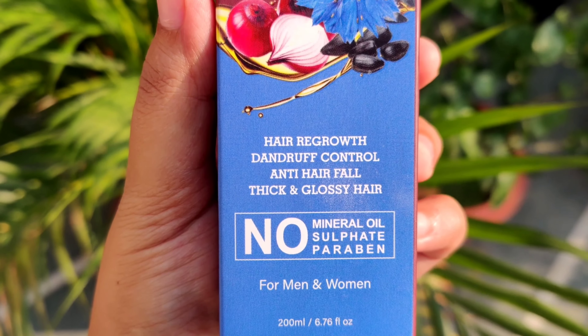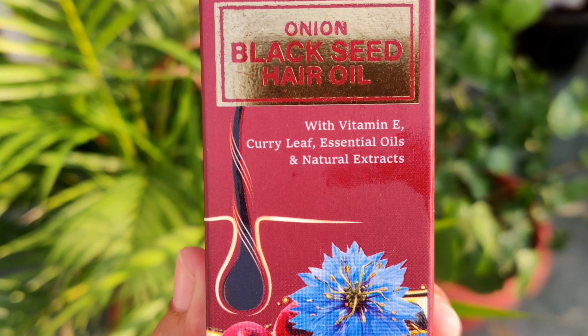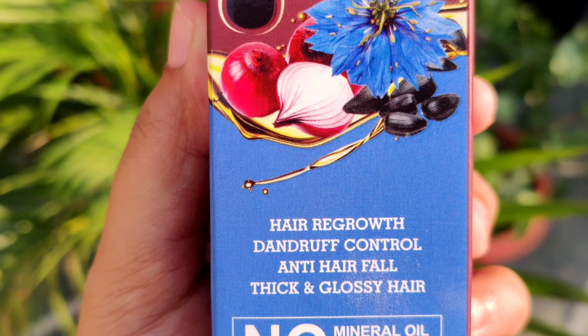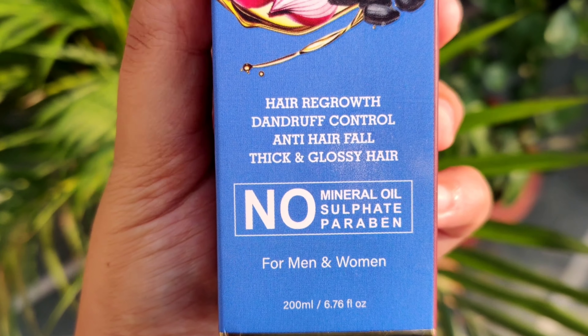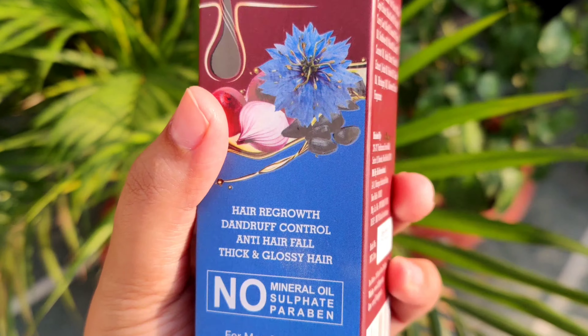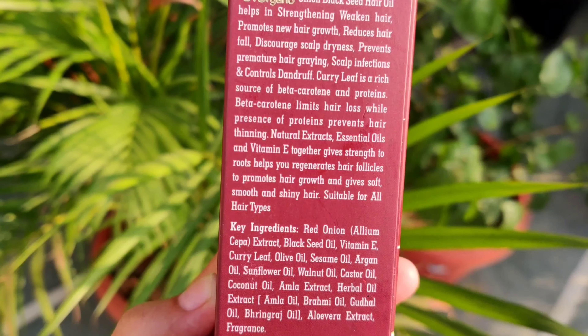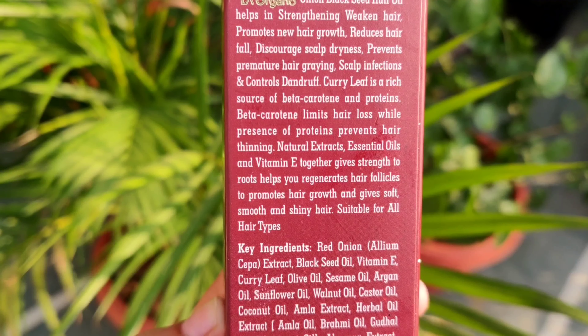Its USPs are also clearly mentioned on the outer packaging so that you don't have any confusion. This hair oil is basically for hair regrowth, dandruff control, anti-hair fall, and thick and glossy hair. In the packaging, the hair issues this oil targets are clearly mentioned, along with all the ingredients used.